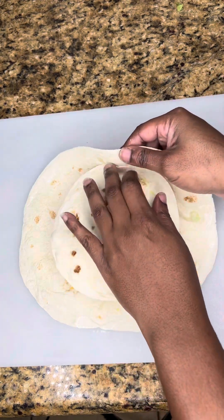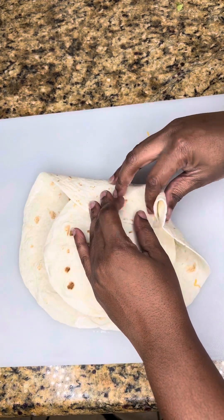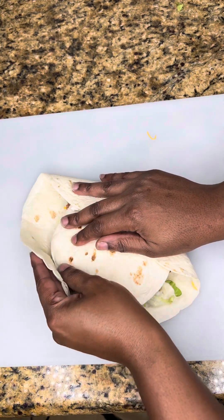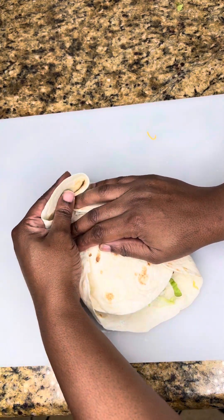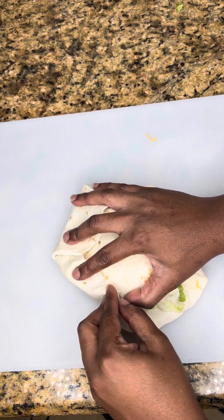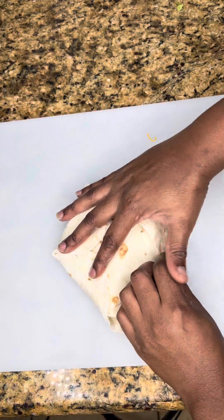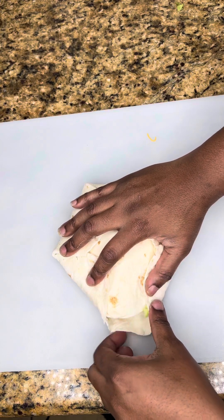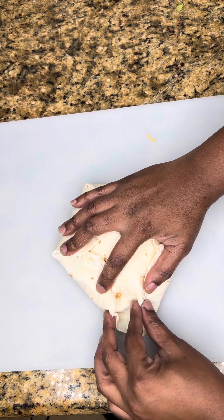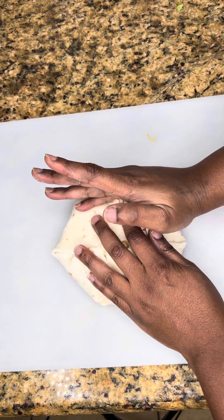Now this is the hard part for me — the folding. The folding gets me every time, even when I make burritos. Not only that, every time I try to fold them I always break the tortilla. So just take your time doing this part because you don't want to break the tortilla or you'll have to start all over again. I broke it a little bit on the edge right there, but I took my time and didn't want to start over. I got it together though — I got it together.